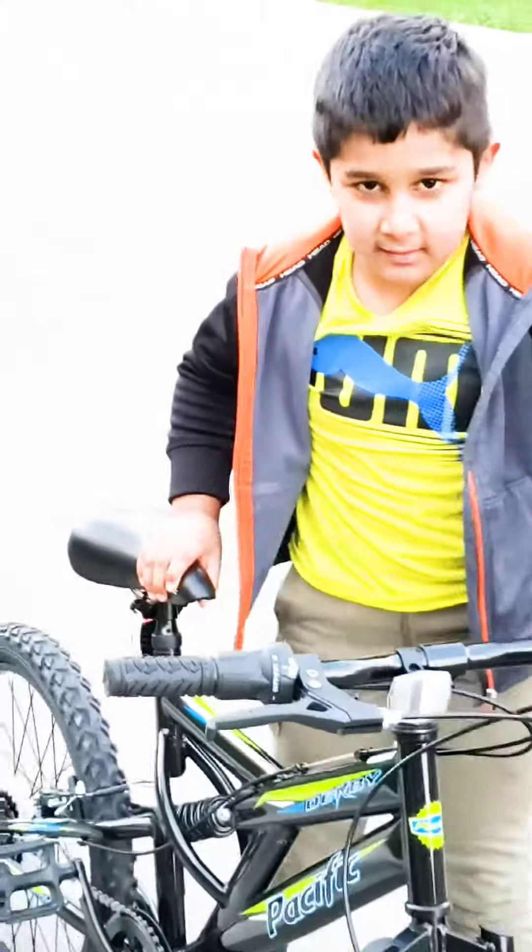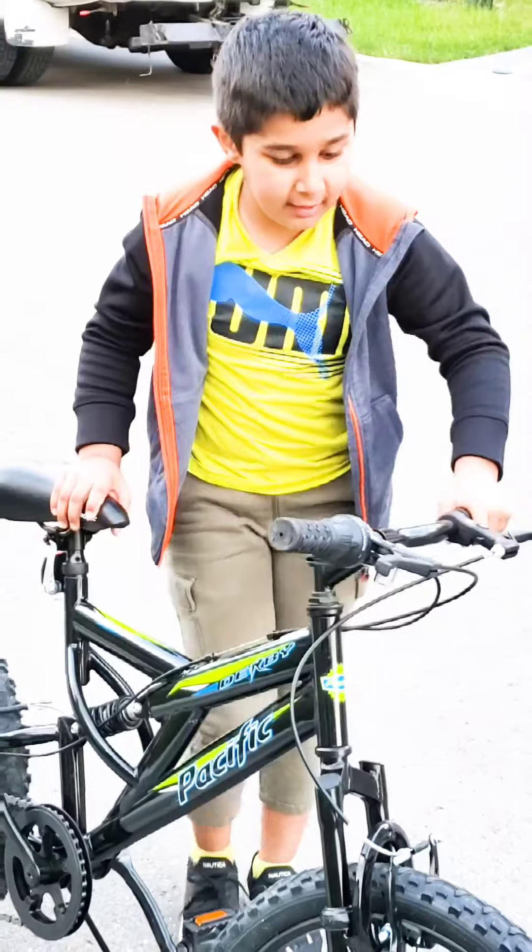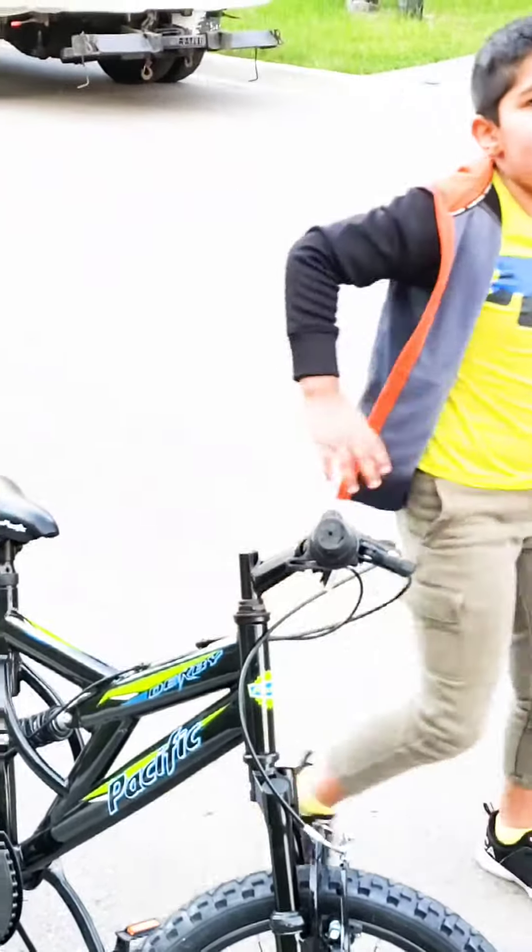I'm a good professional for this bike ride. We've got to be careful. Bye. See you next time.